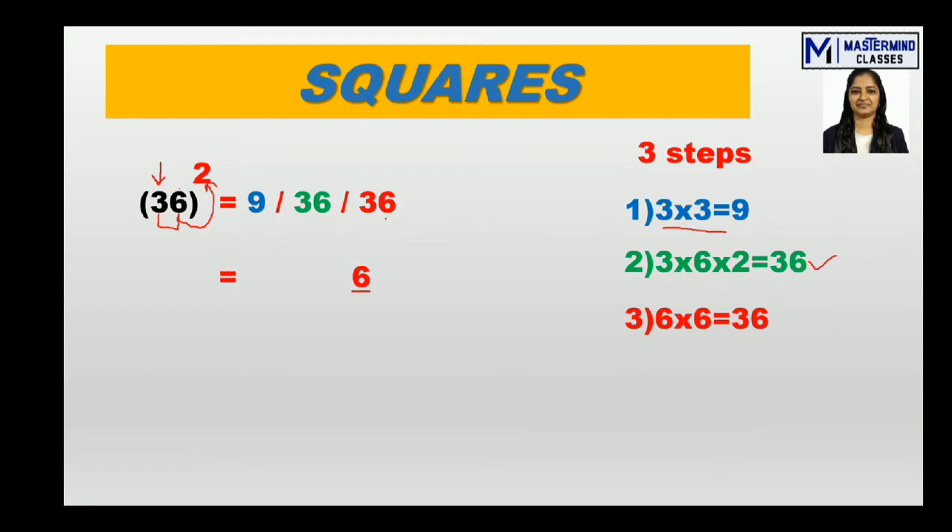The digit in the units place of the third step result is written as the answer — that's 6. Now the remaining 3 gets added to the second step result: 36 + 3 = 39. So 9 is written down as the next answer digit.